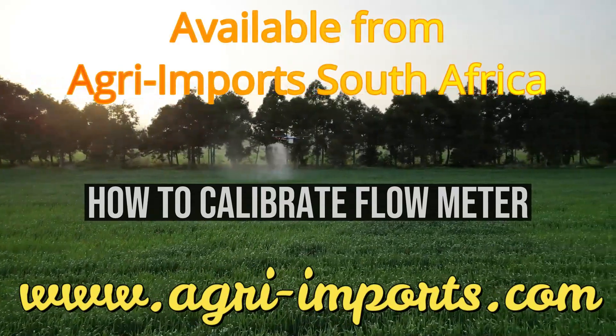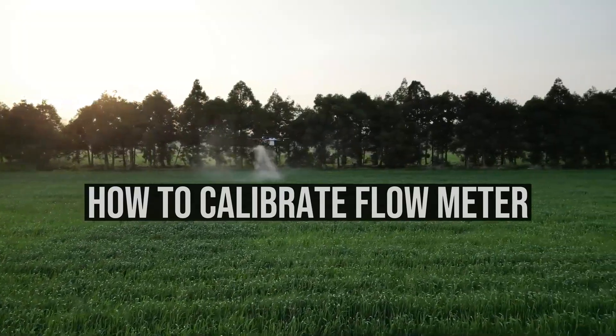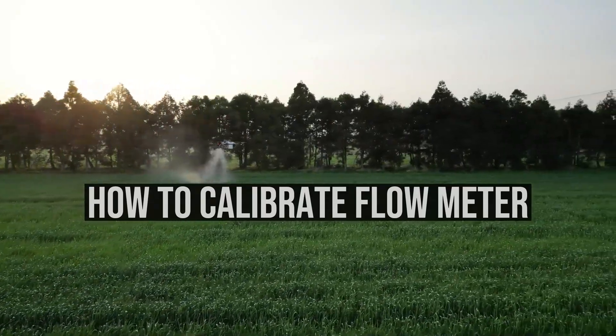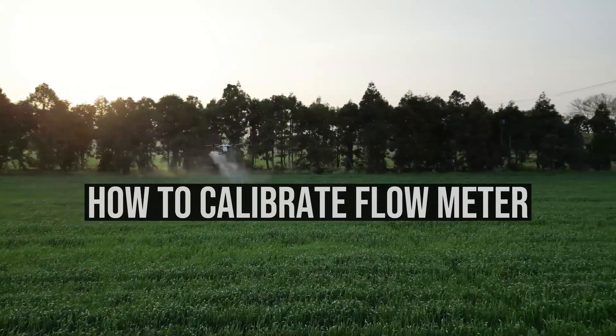Hello everyone! Today let's show you how to calibrate a flow meter for agriculture drones with the GE system. We will show you the procedures with help of the XC30 Eco version, a drone including one pump and one flow meter.